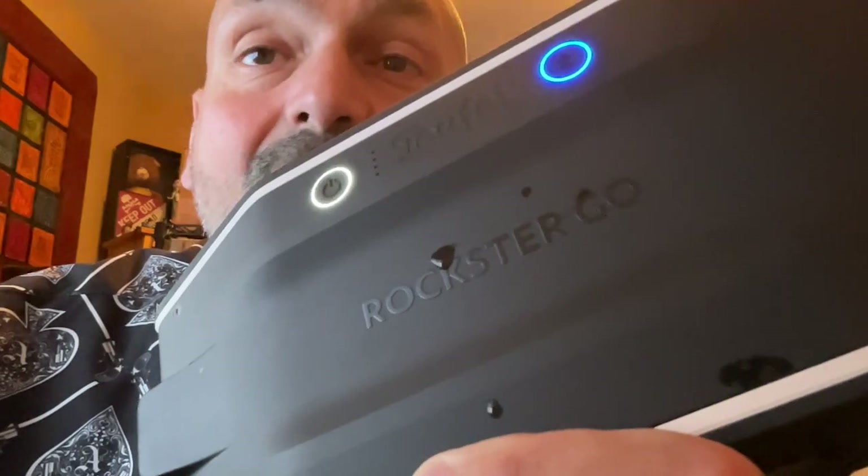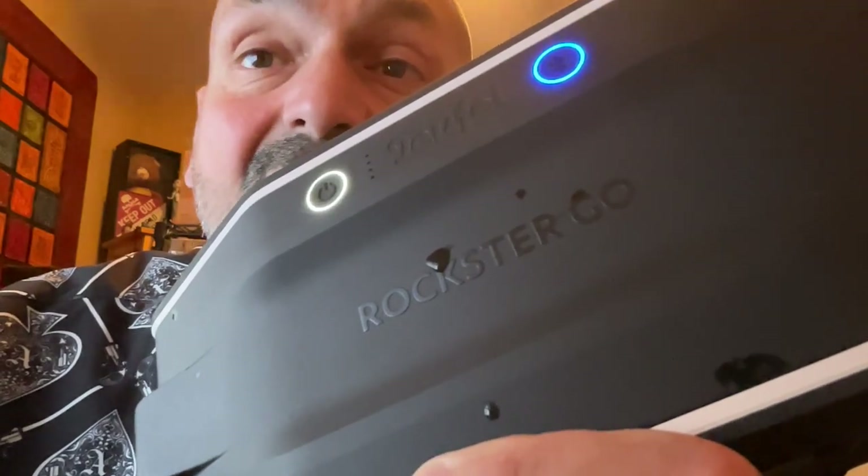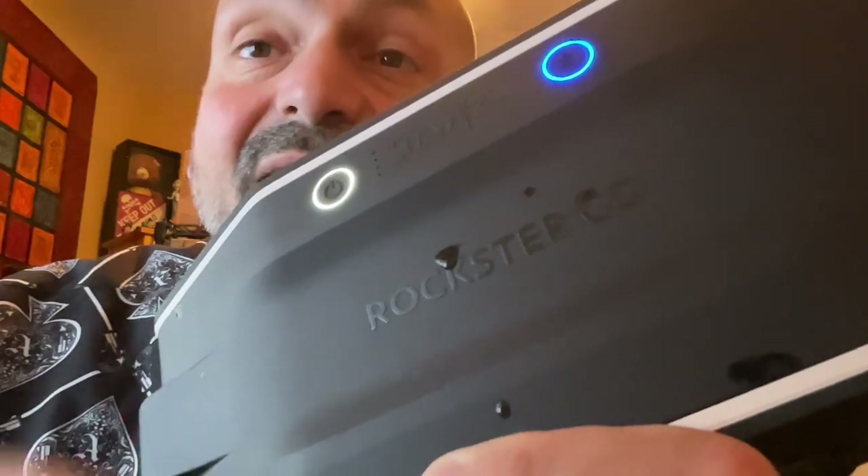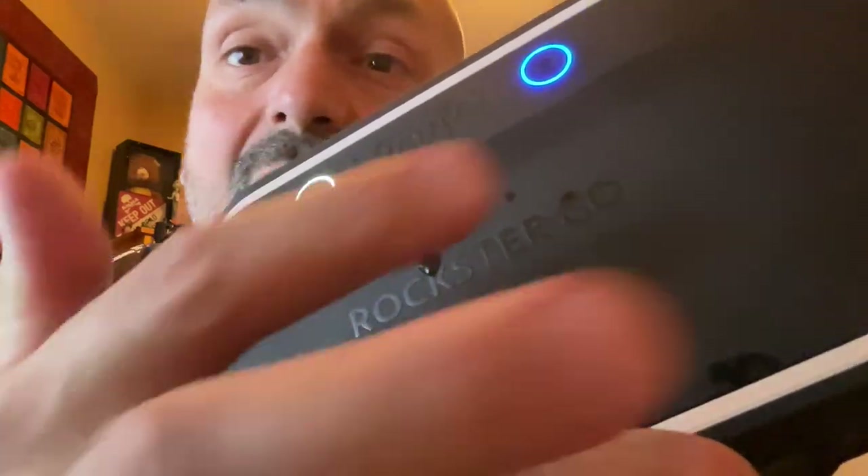Perhaps the only issue I have with the design of this speaker is the model name. It says Rockster Go, but this is the Rockster Go 2. Where's my 2?